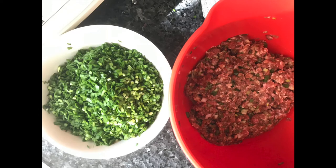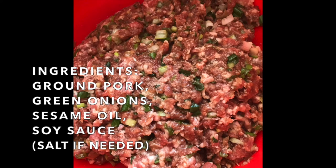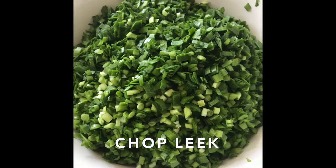Welcome to making dumplings with my mom. Prepare the meat mixture before you actually chop your veggies so that it has time to rest in the fridge. Add or subtract whatever ingredients you feel comfortable with.